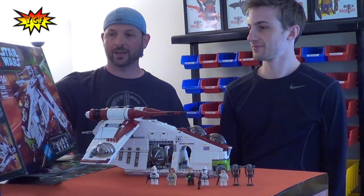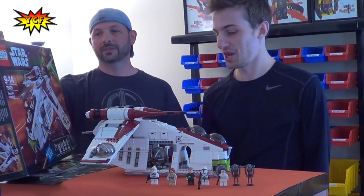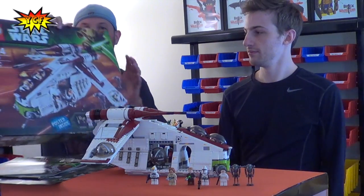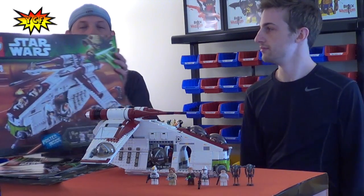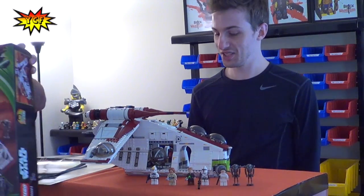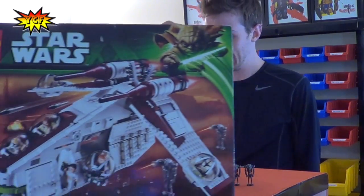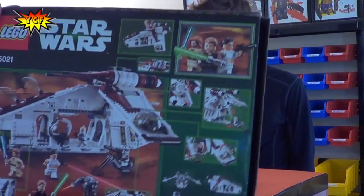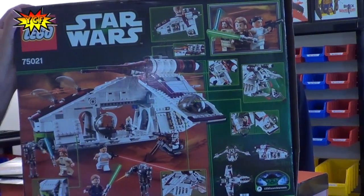What do we have here today, Thrash? The Republic Gunship. And you can read the box, which is the front of the box, but there are also some things that are not on the box that Thrash is going to tell us about. It is $119.99, it comes with 1,175 pieces. That's a lot of pieces. It's due out in August.